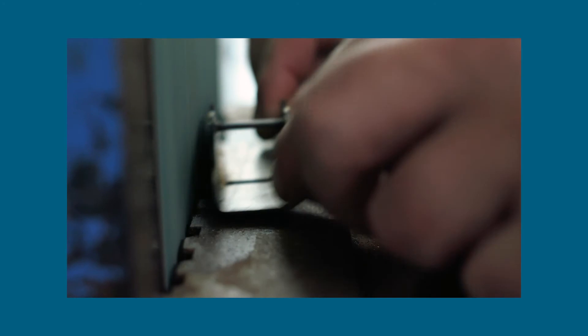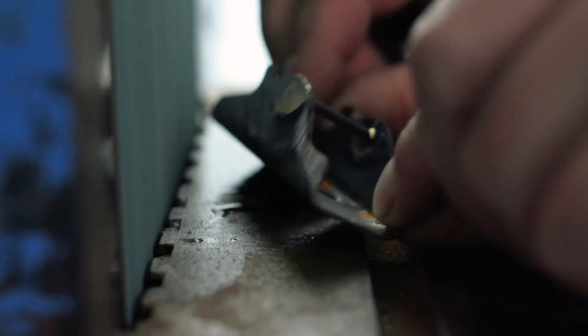Check the face of the plane body frequently to ensure the braze is being removed evenly, without reducing the overall thickness of the steel forming the plane body.